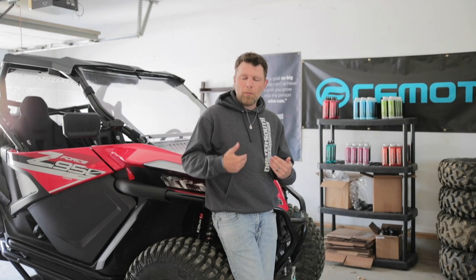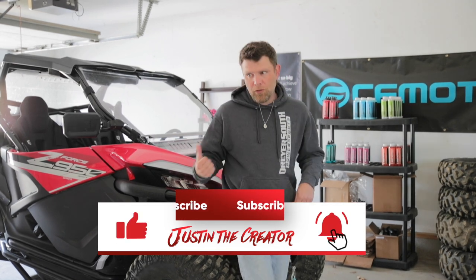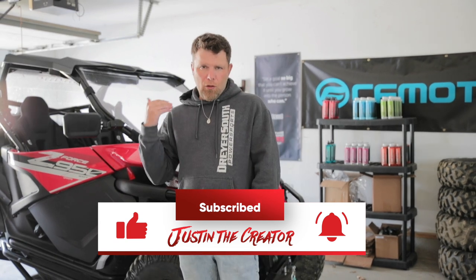Hey guys, my name is Justin. Today on my CFMoto Z-Force 950, we're going to be changing out the coolant.